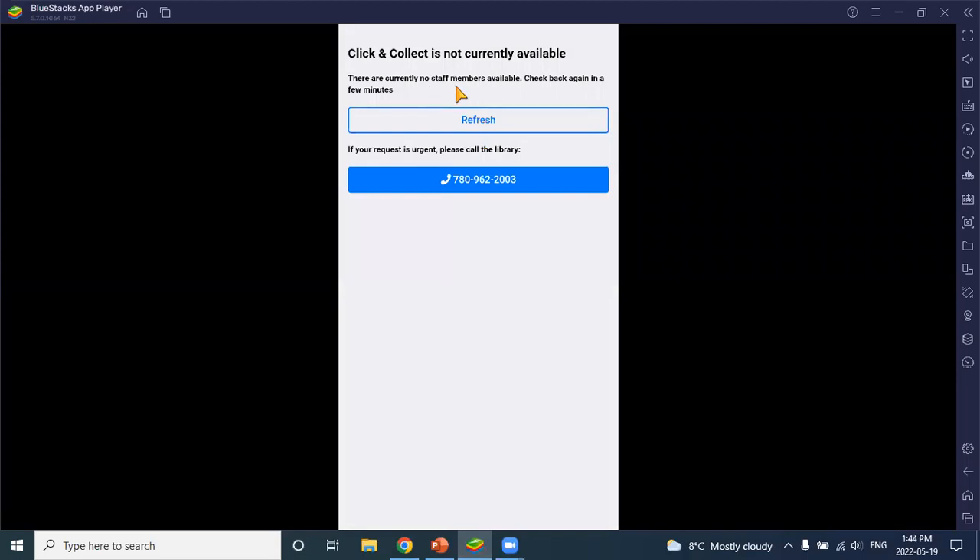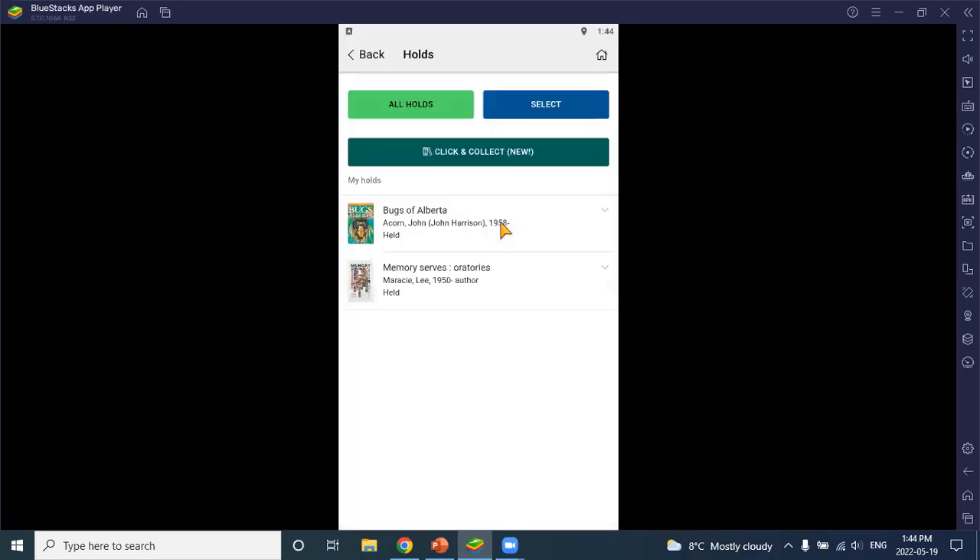When the service is disabled, clicking the icon will show: 'Click and collect is not currently available — no staff members available,' with an option to refresh and the library's phone number. All of this text is customizable, so if you want a different message to display during closed hours, we can do that. Pretty much all the text you see in click and collect is customizable.